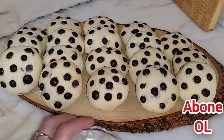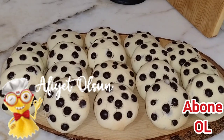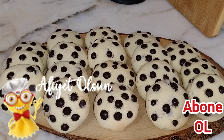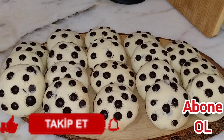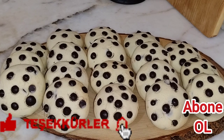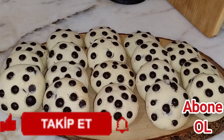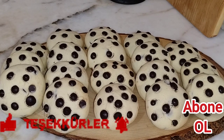İnşallah keyifle izlediğiniz bir video olmuştur. Deneyenlerin şimdiden ellerine sağlık olsun. Afiyet, bal şeker, şifa olsun inşallah. Beni buraya kadar izlediğiniz için çok teşekkür ederim. Bana destek olmak için kanalımıza ücretsiz olarak abone olabilir, videoları beğenebilir ve bildirim zilini aktif hale getirebilirsiniz. Yorumlarınızı da yalnız bırakmazsanız çok sevinirim. Görüşünceye dek hoş ve dostça kalın, kendinize iyi bakın, Allah'a emanet olun.